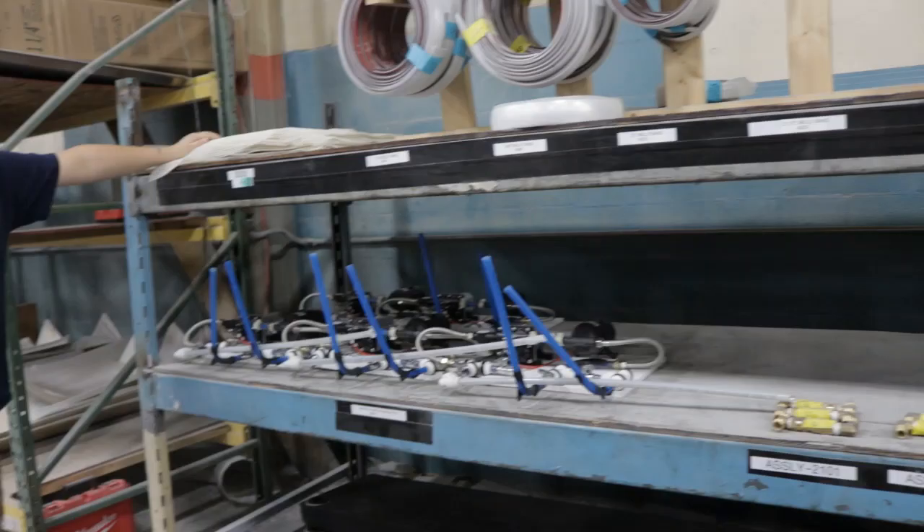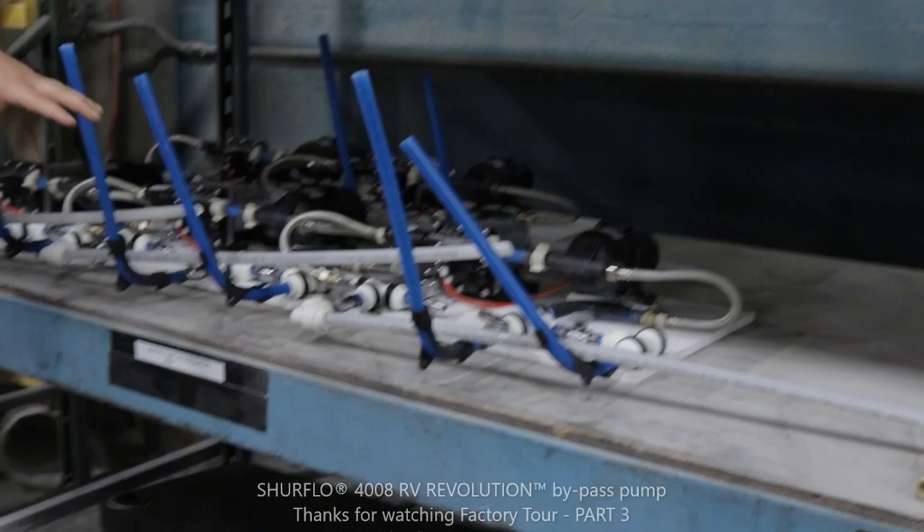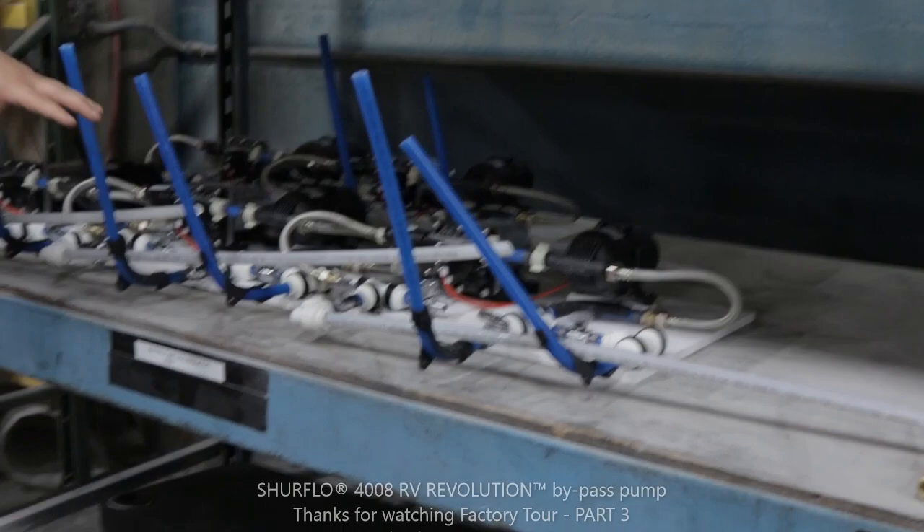Another thing we've got here is our water pump and the accumulator that's mounted in line with the water pump. The accumulator is a standard feature with Oliver, and essentially what it's going to do is create constant pressure for your water pump so you're not going to have spitting and sputtering of air.